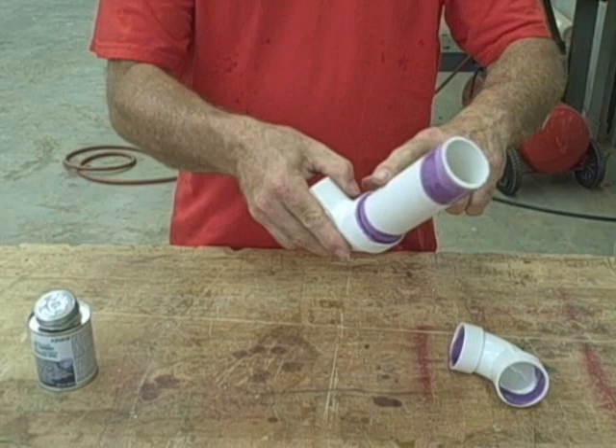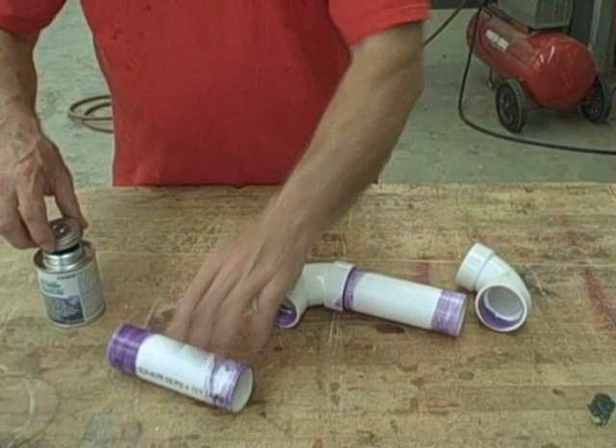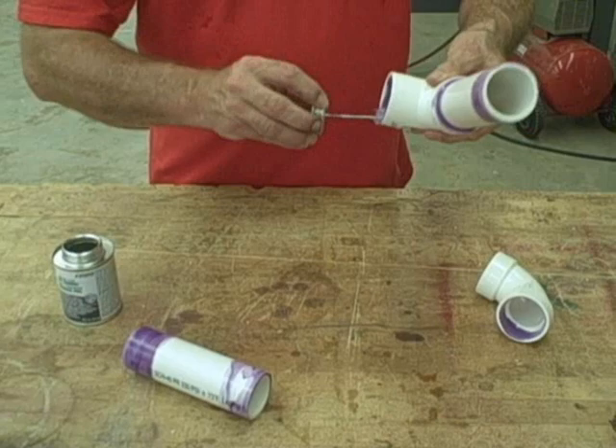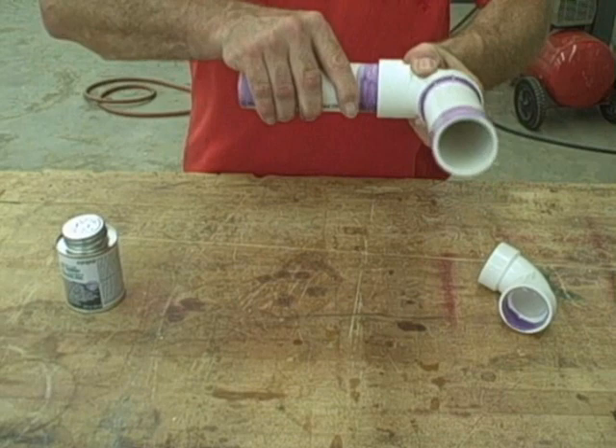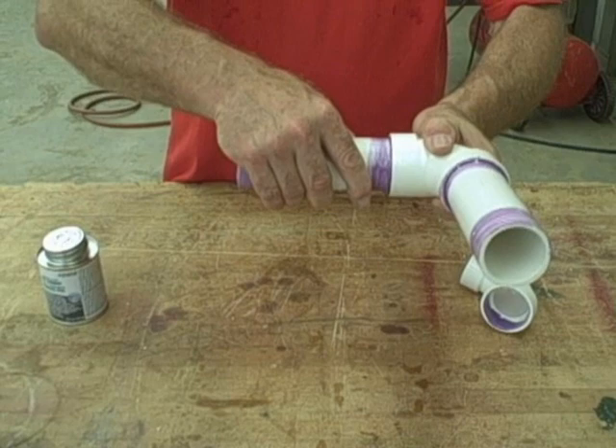I'm going to do another fitting and another piece of pipe now on this other end. Just coat the inside of the fitting, then coat the end of the pipe. Pushing them together with a small twist — air bubbles can get in there, so when you twist it, it expels the air bubbles. That way all the air is gone and you get a good tight fit from one end to the other.